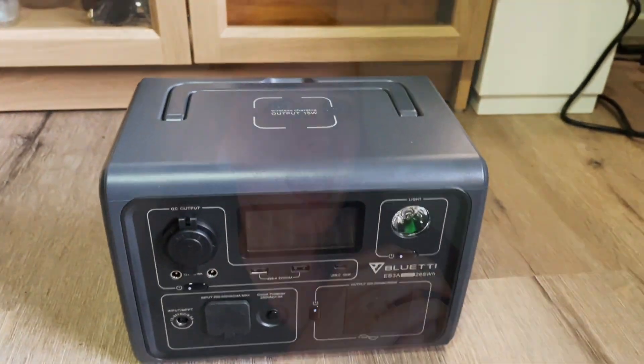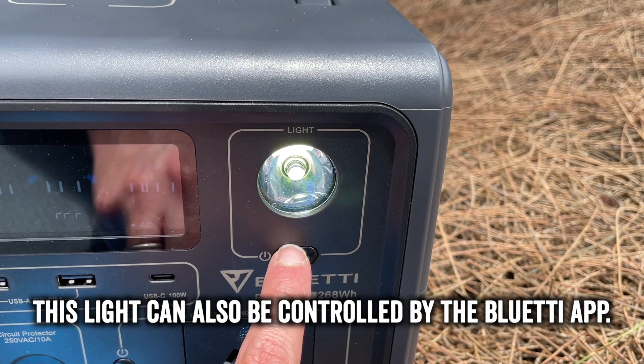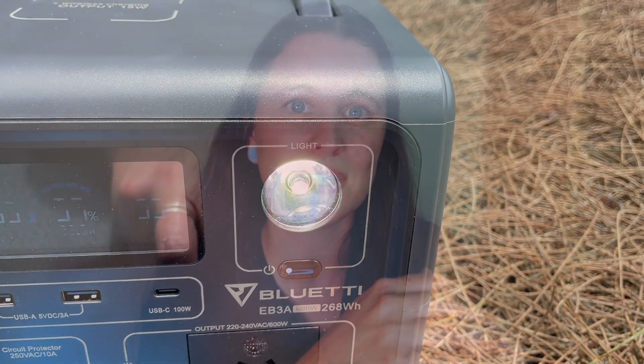Last but not least, there's a 15-watt wireless charging output on top of the unit, plus a built-in light on the front. That light can be set to medium, high, or a strobe/SOS function — useful if you're in trouble, or perhaps to signal your other half to put the coffee on at the campfire.